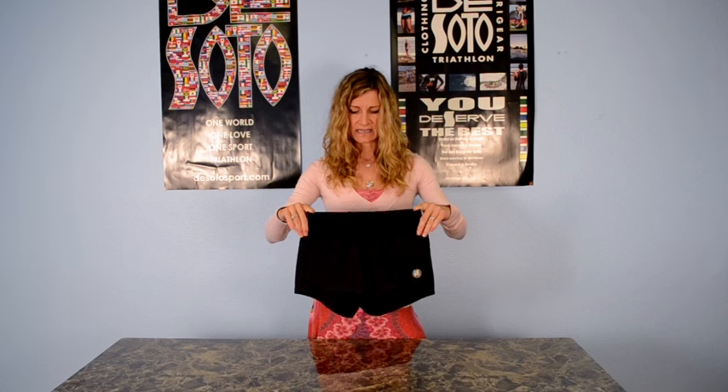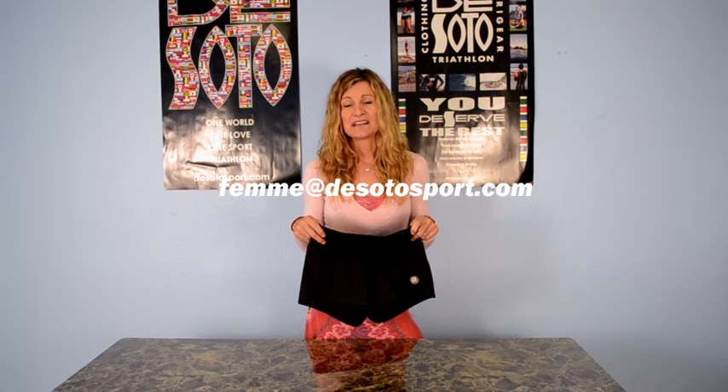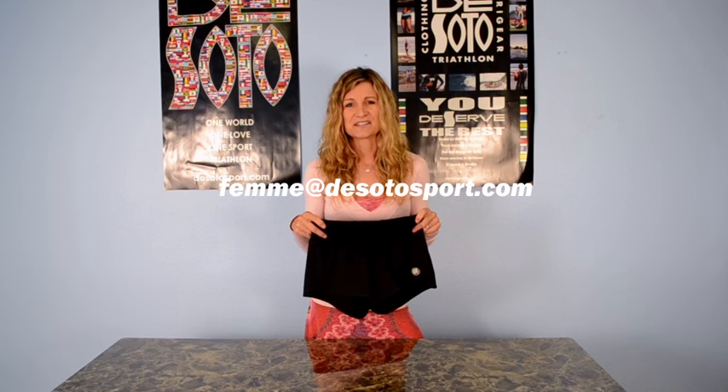The run short has been extremely popular since we implemented it, and we know that you'll love this run short and it will become a favorite of yours as well. Thanks for listening and feel free to email me at femme — F-E-M-M-E — at desotosport.com for any feedback or anything you want to tell me. We always love to hear. Thanks a lot.